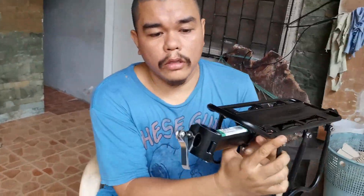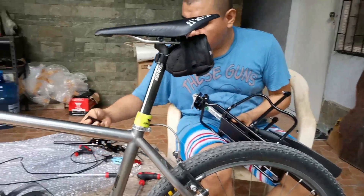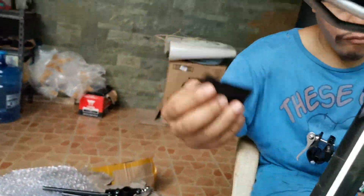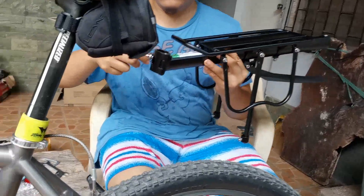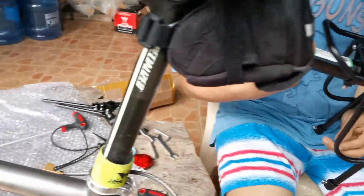This is for the bags on the side. First, you need to mount this. There's also a rubber included — that's for your seat post, first, to prevent it from damage.